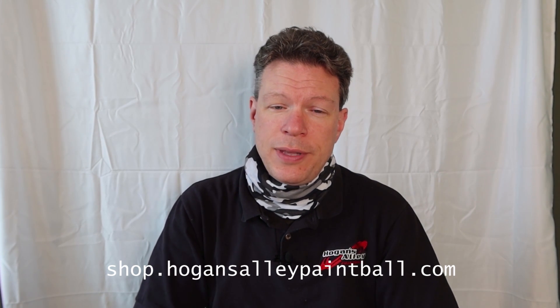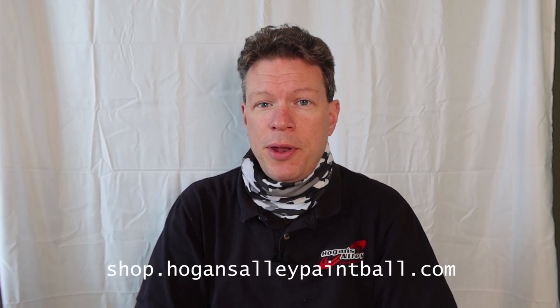You can pull it down at any time that you want, and pull it back up. You can wear it down around your neck whenever it's convenient, and put it up whenever it's convenient. It's a great thing that can help you out, and it's available at shop.hogansalleypaintball.com.